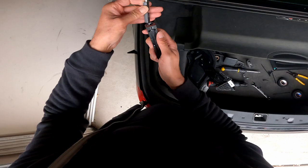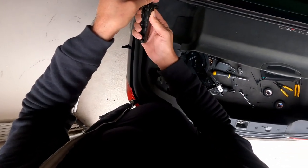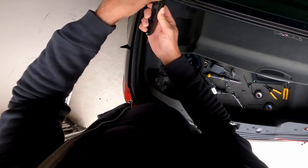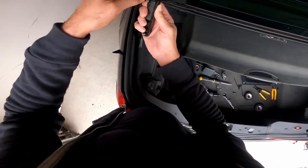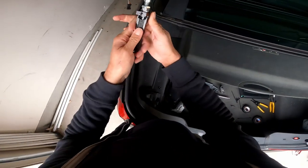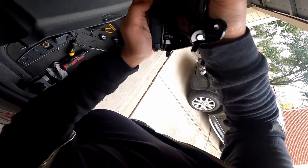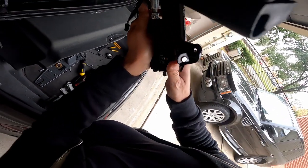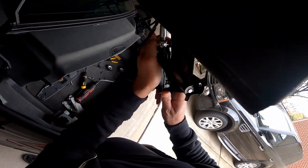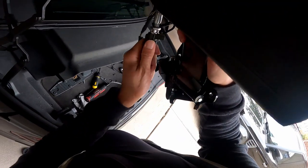To put the new part in, I found it was easiest to first put this piece on, then bring it to the other side and put it on top. You have to make sure that the flap is in the roof closed position before the pieces touch.